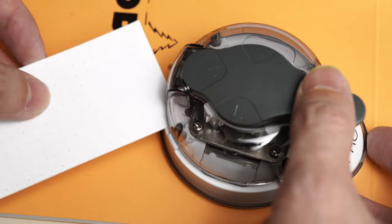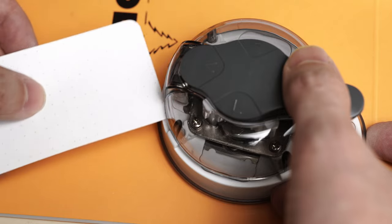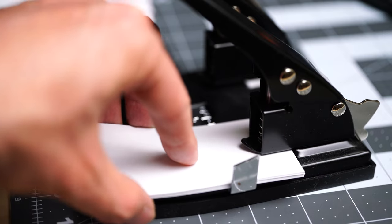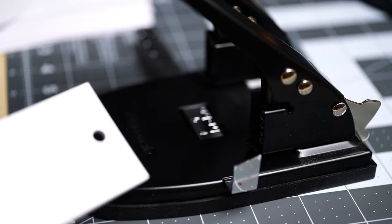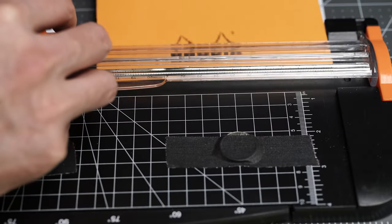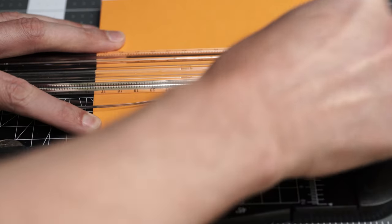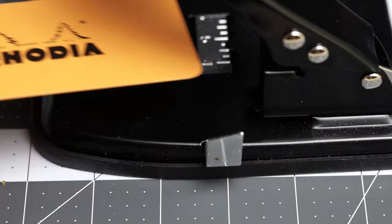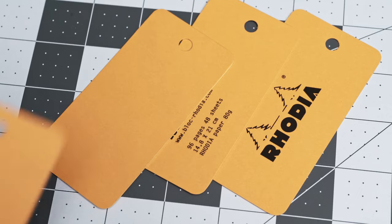Then I rounded the corners with one of these devices that are used for scrapbooking and crafts, and it's a little slow because I can only do 4 or 5 pages at once. And then of course there's the hole punch. I use this two hole punch, which has a handy fence built in so it's easy to center, and it can also handle a pretty thick stack of paper. Cutting up the covers of these A5 notebooks gives you a nice logo for the front to help you keep track of what paper you're using, and you can use a blank piece for the back, or use one of the other little printed elements if that makes it feel a little more finished to you.